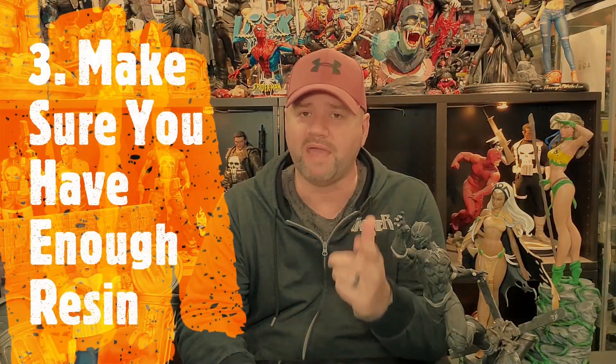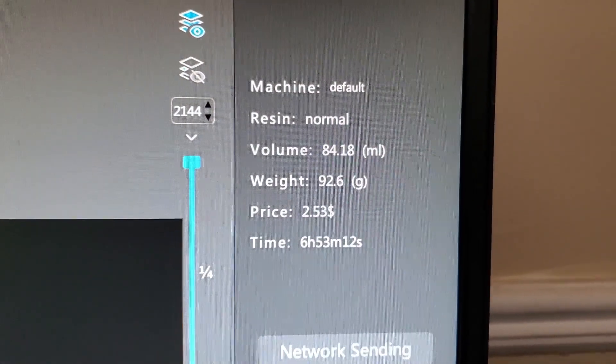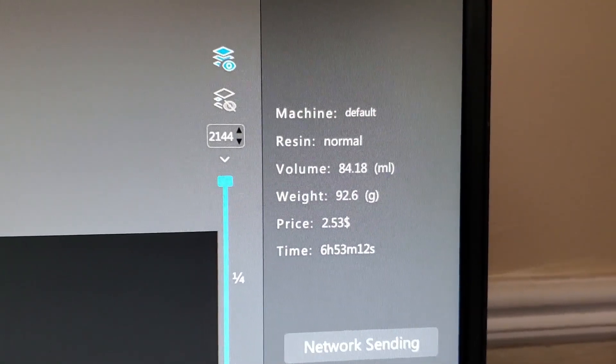Number three: make sure you have enough resin in your vat. There's nothing more frustrating than going through a print and realizing you didn't put enough resin in and it won't complete itself. I use ChiTuBox, and it does give you specifications in the upper right-hand corner letting you know how much resin to put in for that print. I usually don't add resin mid-print or towards the end, simply because the temperature shift will almost surely cause a bad print.